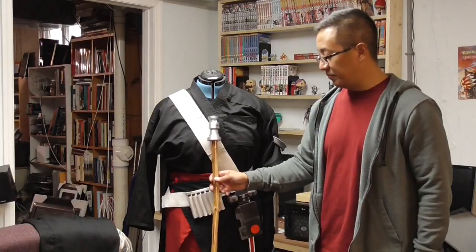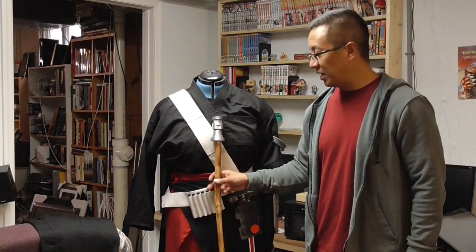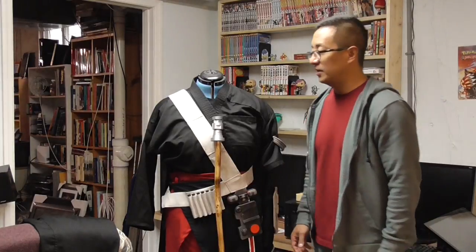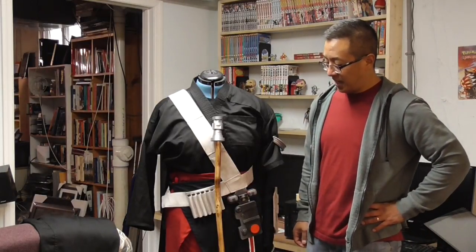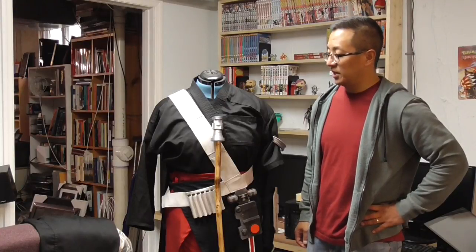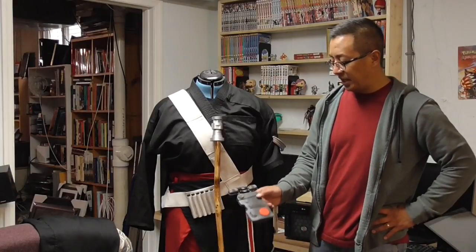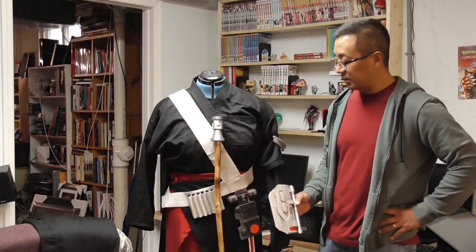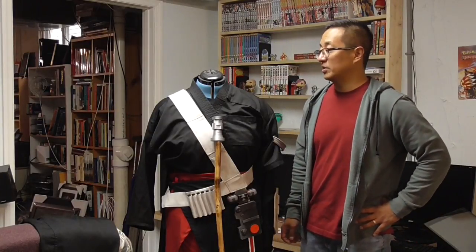For the most part this build took about two and a half to three days of sewing. A lot of sewing, and for the most part not a lot of gluing or building needed to happen — some painting of the pieces and the gauntlet, weathering of the bandolier. But I'm really satisfied with how this build came out.